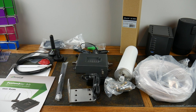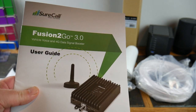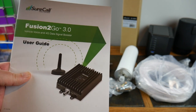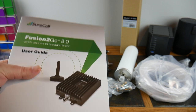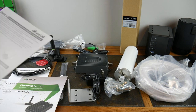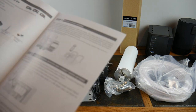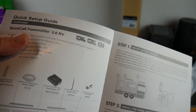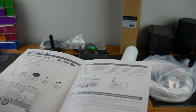This is the SureCall Fusion 2 Go 3.0. The vehicle version has a little magnetic antenna that sticks up on your vehicle. Then we have the RV version — the SureCall Fusion 2 Go 3.0 RV. So we definitely have both versions here.